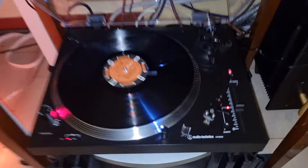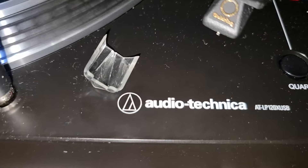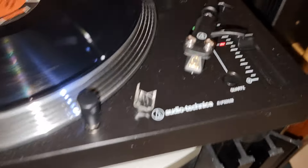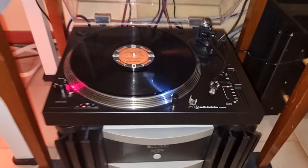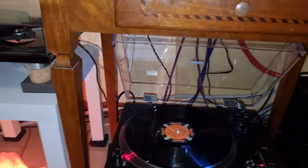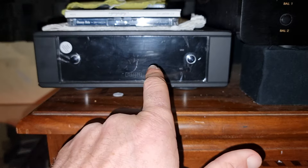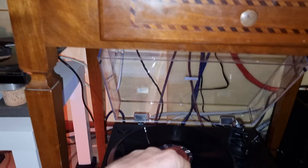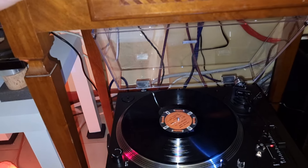All right, for the explanation of the video: I connected the Audio Technica AT LP120 USB with a Goldring 1600 cartridge. The first minute and a half used the Rega Aria MK3 MM phono preamplifier, then up to the third minute it used the turntable's internal phono preamplifier.